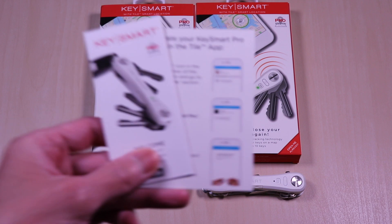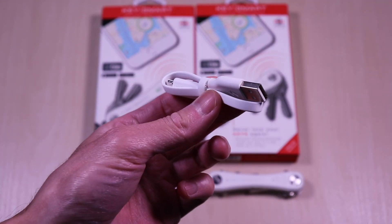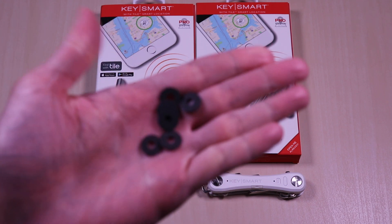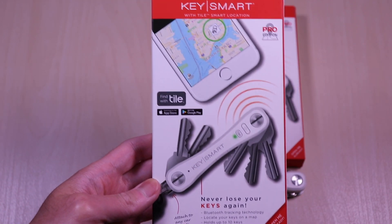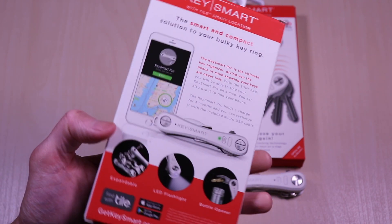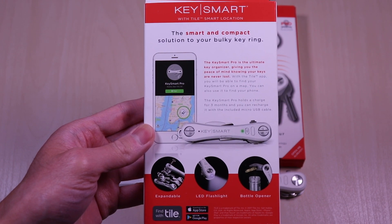The Key Smart Pro comes with a user guide, micro USB cable for charging, and some spacers for the key organizer. The key organizer has a tile locator built-in and you can control this via an app which is available for iOS and Android. This is expandable and you can add up to 10 keys. It has a handy flashlight and a bottle opener.